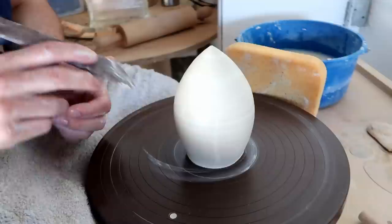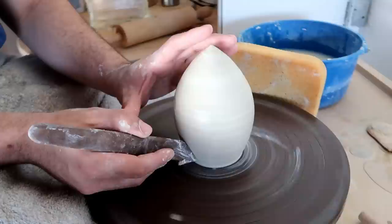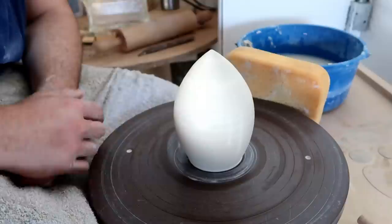Potter tip: if you are at the stage of making your egg form, it's always good to cut off a little bit more of that skirt at the very bottom. This will of course make your egg look a little bit more round, and it actually makes it a tiny bit easier to trim if you're going to put it on a chuck.